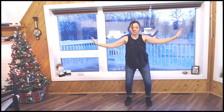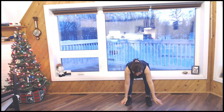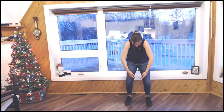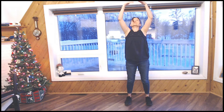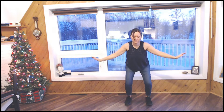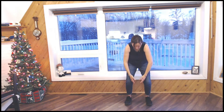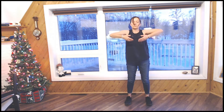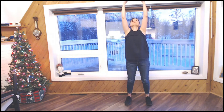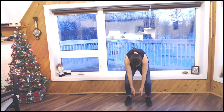Exhale, going down. Inhale, going up. Slightly tucking in your tailbone, rolling your spine as you unfold. Inhale as you go up. Exhale as you go down. Find your own rhythm and keep doing this for the next few breaths.